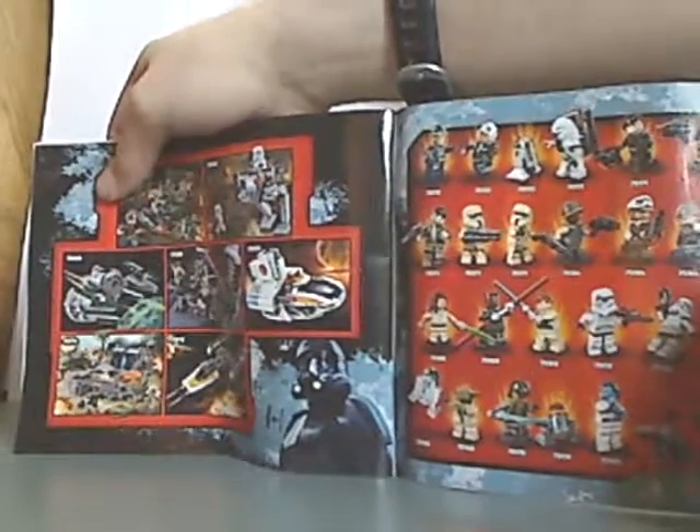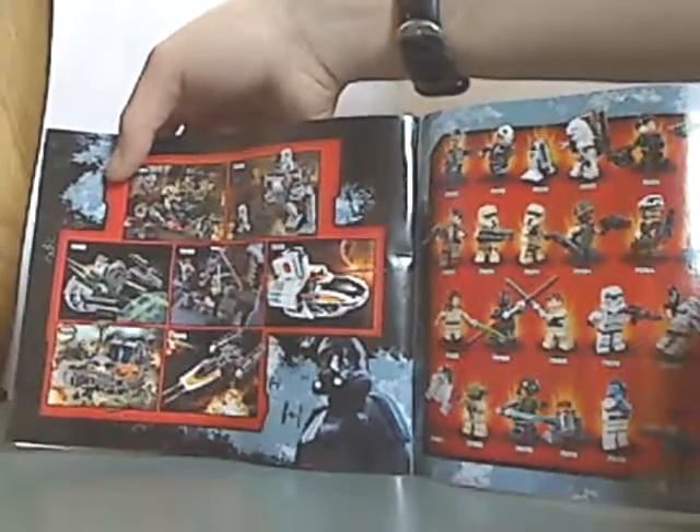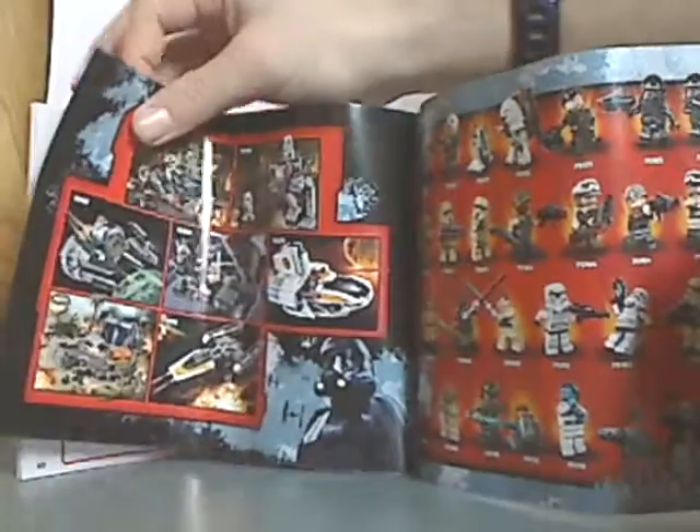Then there's all the current minifigures and all the sets that have been released, and the last filming stops. So, here are the minifigures.